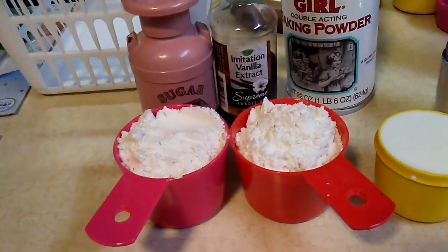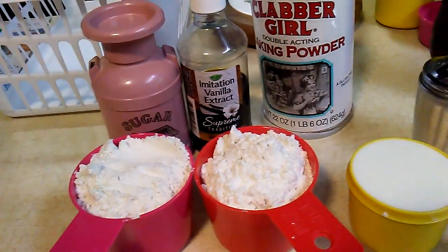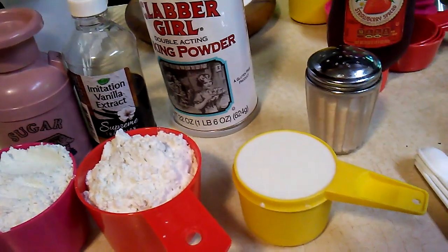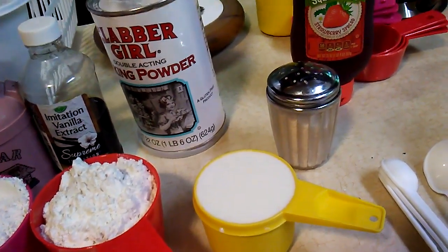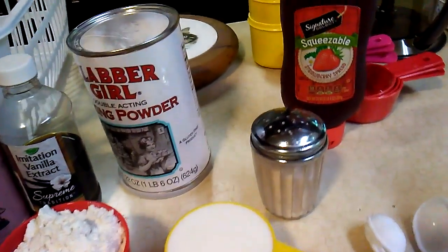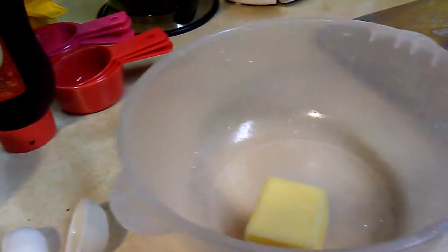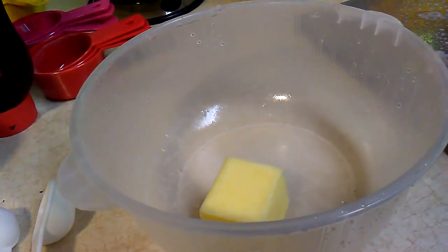For this you'll need flour, any kind, sugar, vanilla extract, some baking powder, 2/3 cups of milk, any kind, some salt, and some jelly.